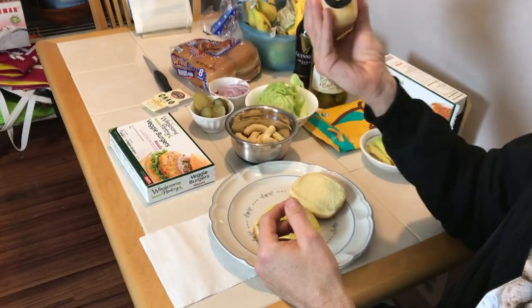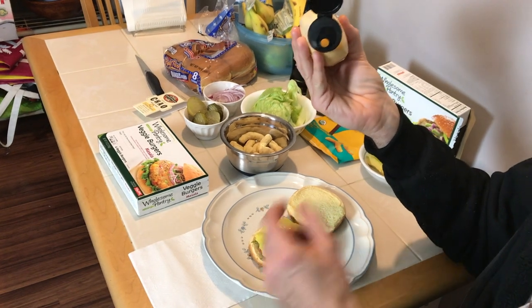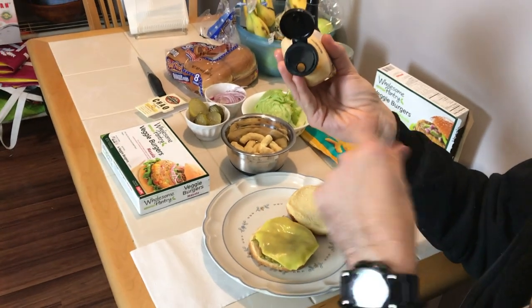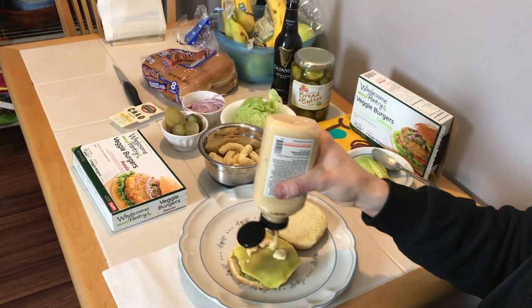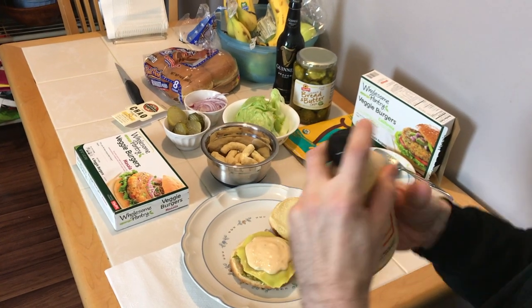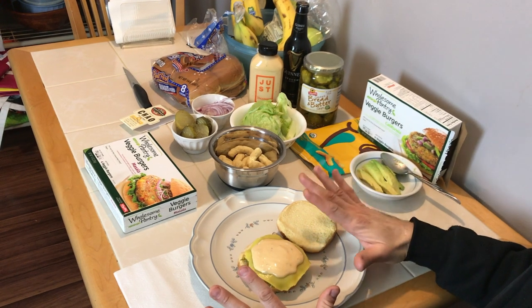These squeeze bottles can go themselves, seriously. You leave like three cores of it in there and you wind up cutting it open with a knife or getting your finger in there. The mayo is the worst — it does not come out. If you're having company over, they don't want your fingers in their food. Anyway, before I go any further with building this burger...